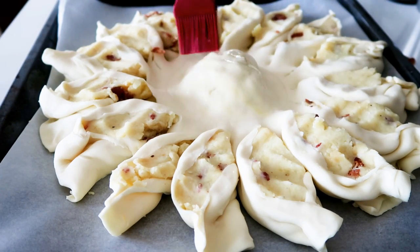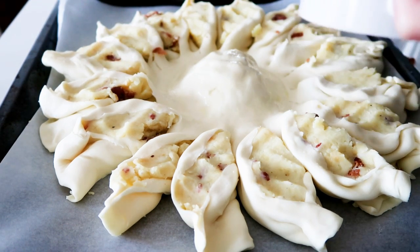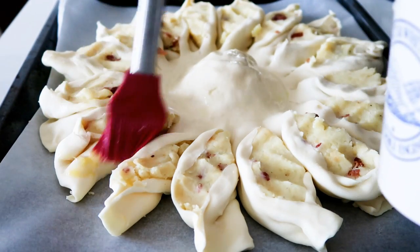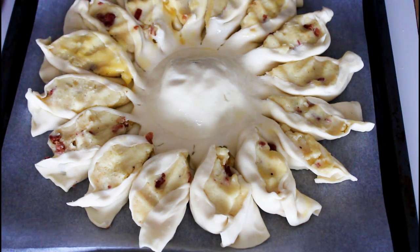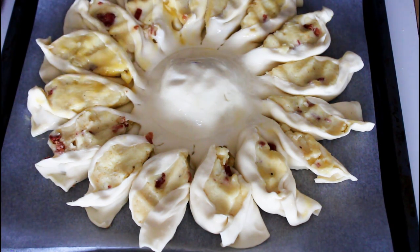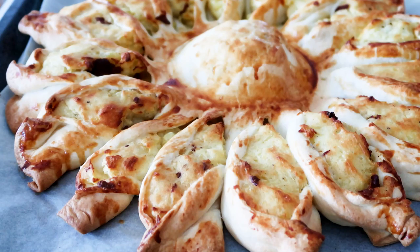Brush with some lightly whisked egg. My oven is already at 160 degrees Celsius convection, or about 320 degrees Fahrenheit convection. This potato pie bite is ready to bake in the oven for about 40 minutes.